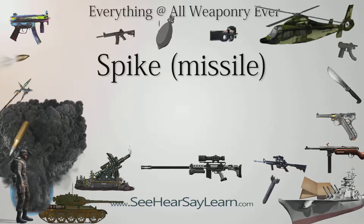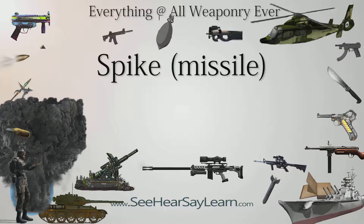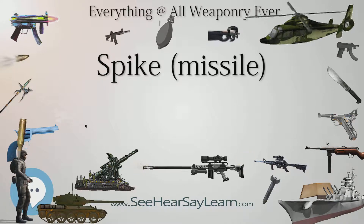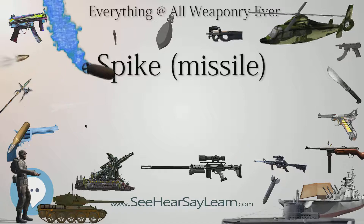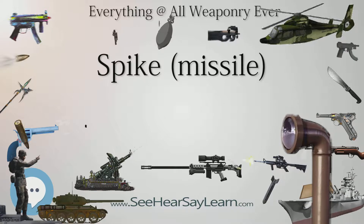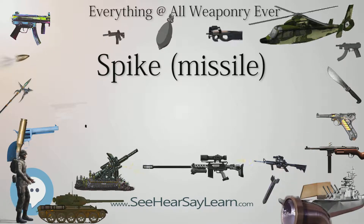The reusable command and launch unit (CLU), battery, tripod, and thermal sight are common for both MR and LR versions of the Spike missile family, weighing 5 kg (11 lbs), 1 kg (2 lbs 3 oz), 2.8 kg (6 lbs 3 oz), and 4 kg (8 lbs 13 oz) respectively.